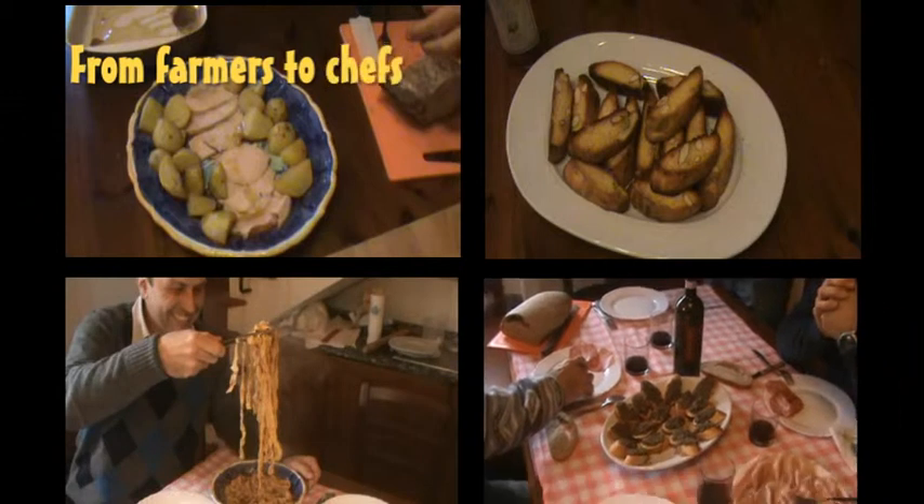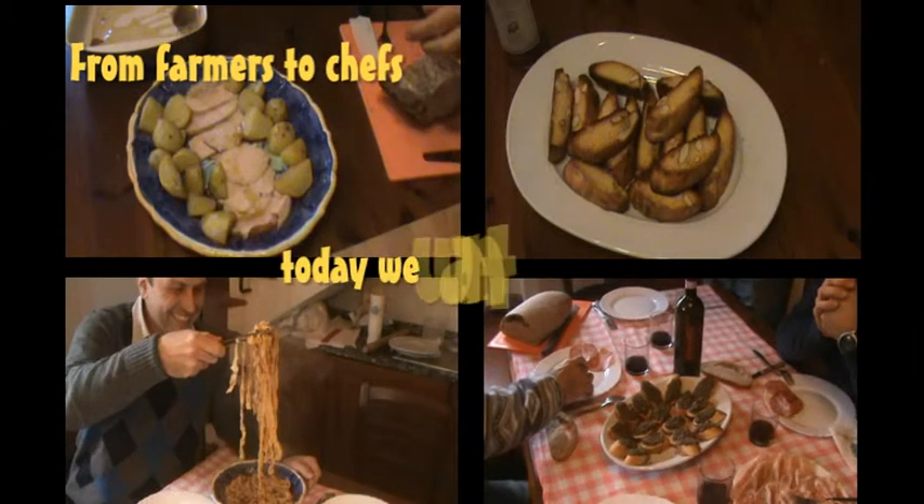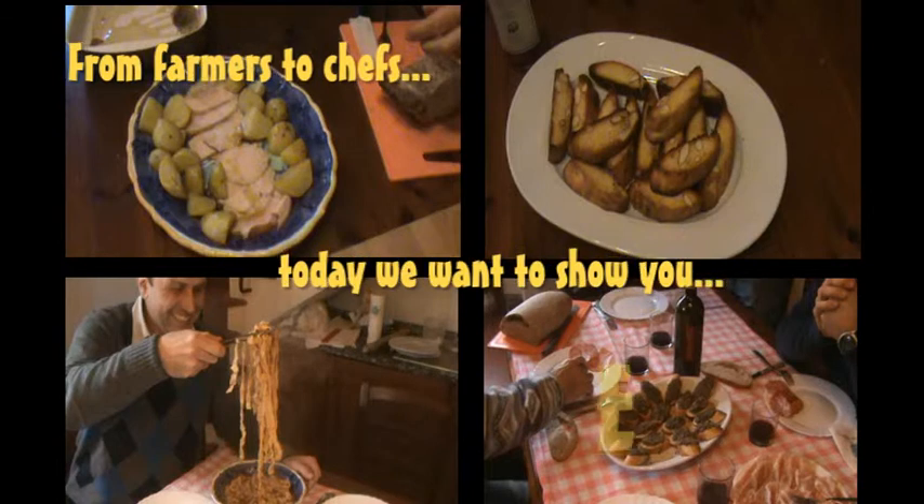Spaghetti, pollo, insalatina, una tazzina di caffè, a malapena riesco a mandar giù. Invece ti ricordi che appetito insieme a te.